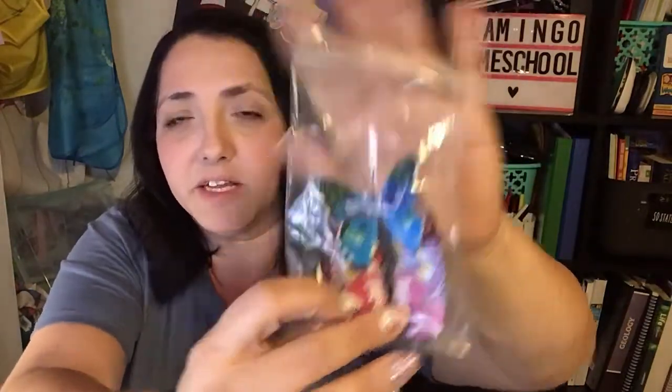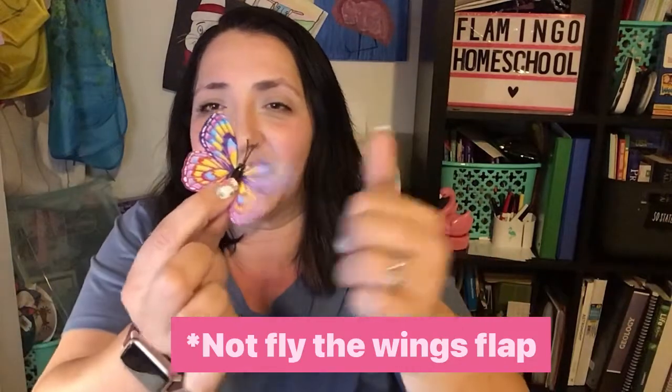It's going to come with this adorable bug net so your kids can play like they're catching them. It's going to come with these cute little bug catchers. It's also going to come with five different butterflies — these are not paper, they are sturdy plastic and they do fly, which is one of the reasons I opted for these. Their wings do move, which my kids absolutely love. There are 30 varieties so you'll get five chosen at random.